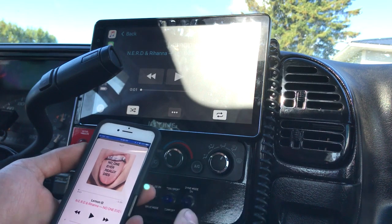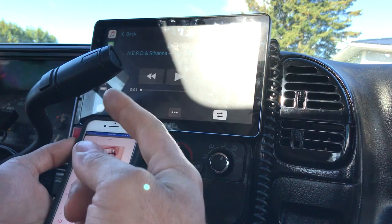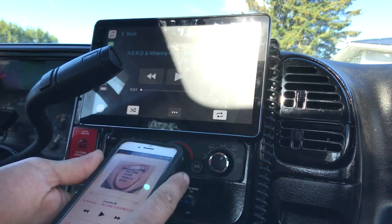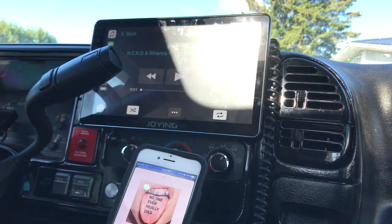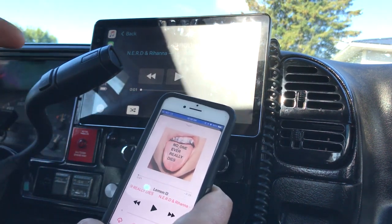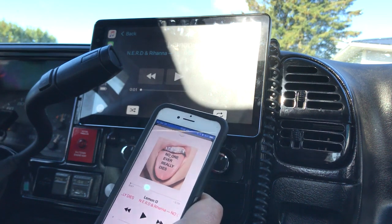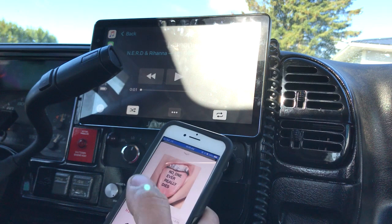They couldn't give me a straight answer, so I found out by turning off my Bluetooth once it's paired — and everything still works as it should. It only uses Bluetooth to pair first, and once it's paired you can turn it off. But I recommend keeping it on because once you do a key cycle, it won't re-pair. So I keep my Bluetooth enabled.